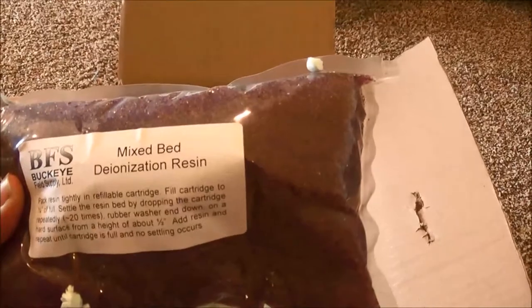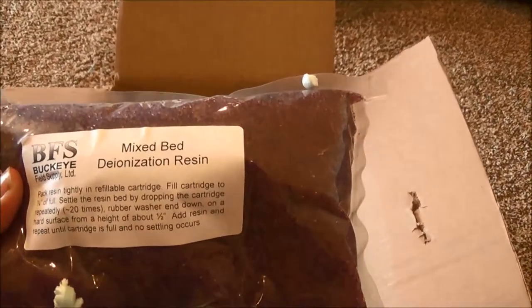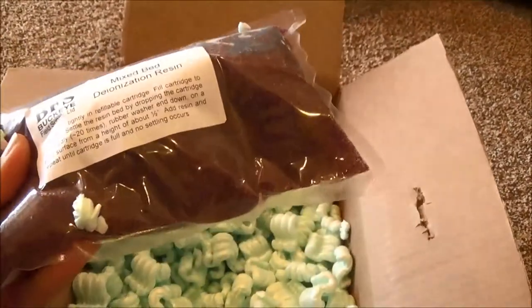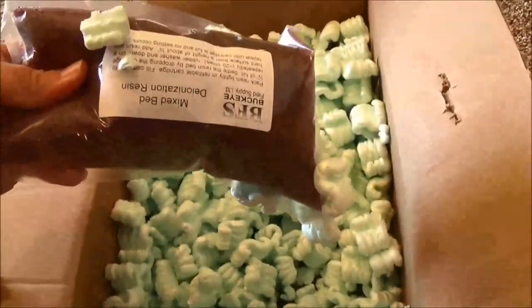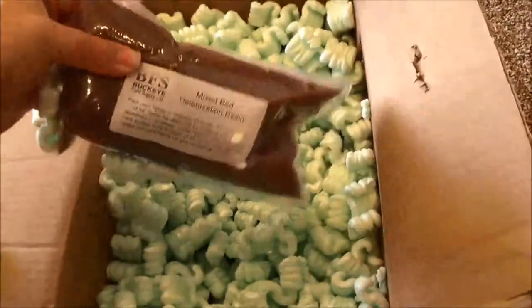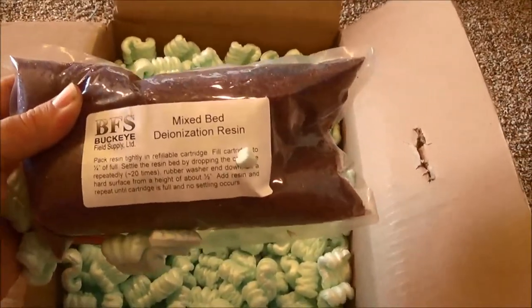Here is a mixed bed DI, or deionization, resin. This should be color-changing resin. I'll dump this in one of my canisters and replace what I've got in there.